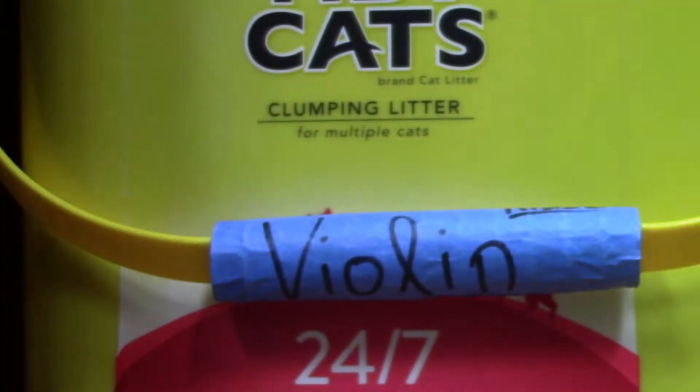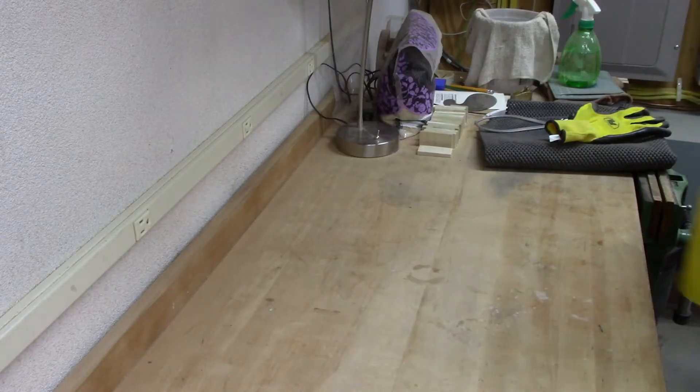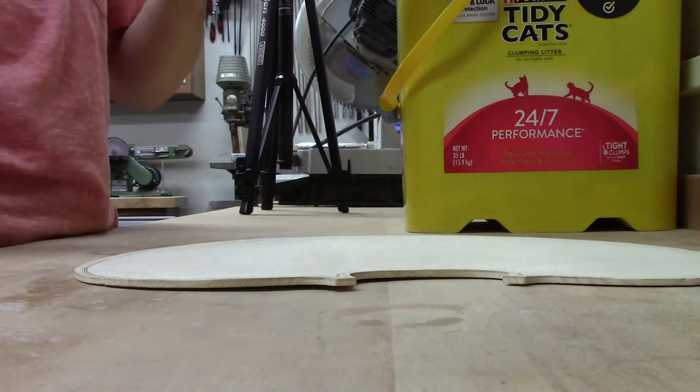Ladies, gentlemen, and all those others, welcome back to another episode of the Violin Building Series. It's Eric Trimber back here. Sorry for the lengthy delay between the last video and this one — I have been busy.